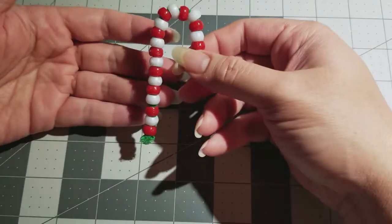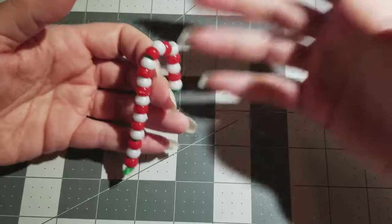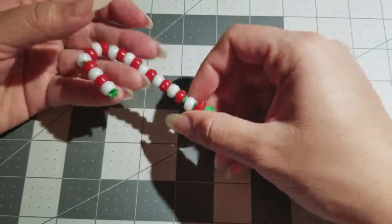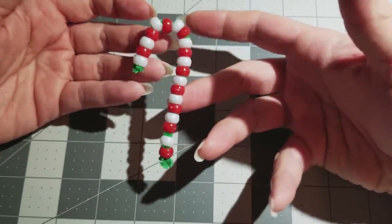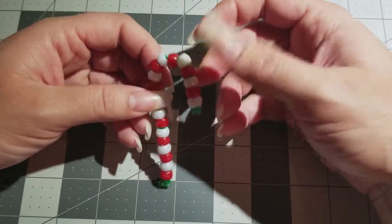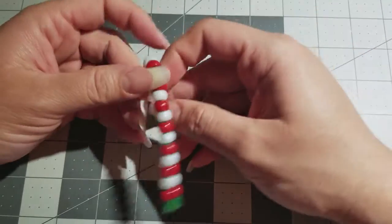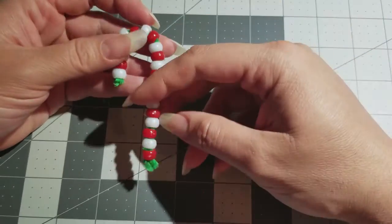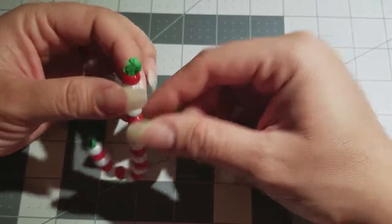You can put it on your Christmas tree, give it to friends, add a little key ring and put it on a keychain — it's all up to you. Hopefully you guys have fun making this; I know I did, and my daughter did too. Also, for kids, these are good for motor skills.